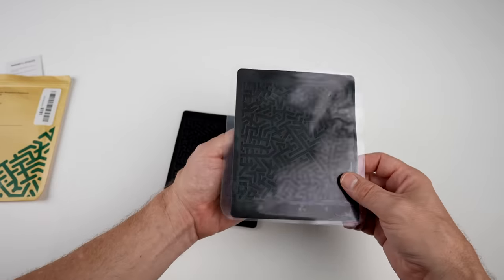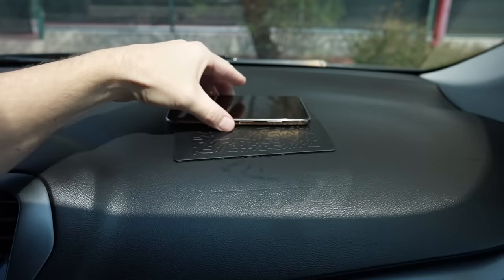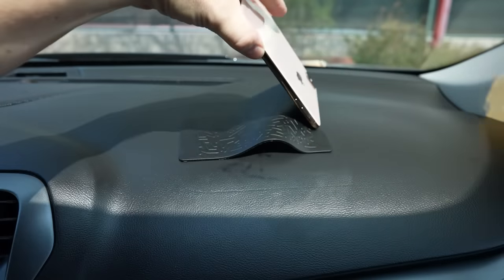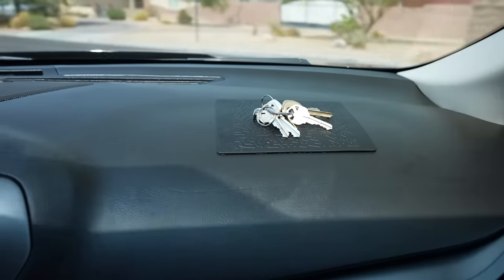This is a non-slip mounting pad that can be used to prevent slippage for phones, cameras, keys, and more. Just put it on the dash — it's holding it. It's sticking to the phone and not the dash, which is what some people said was happening. I'm kind of impressed by how well it's holding it. Around the corner — nothing moved.